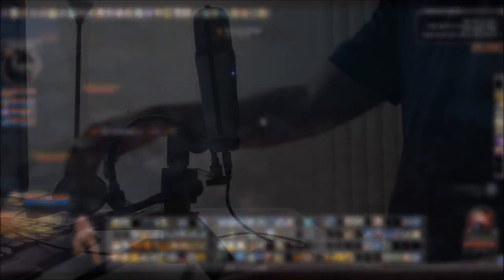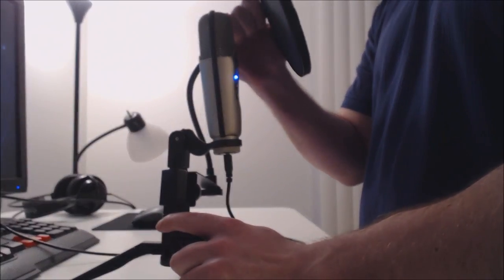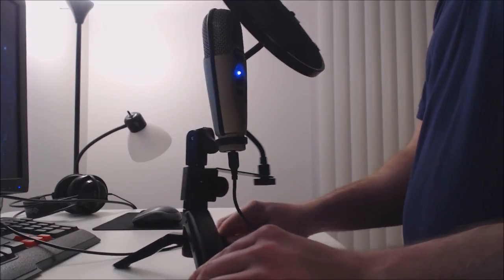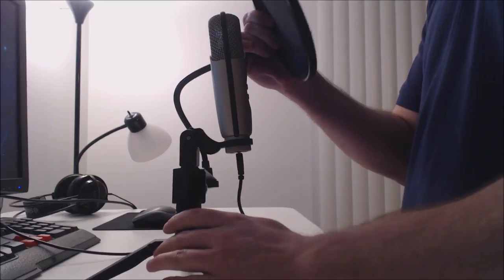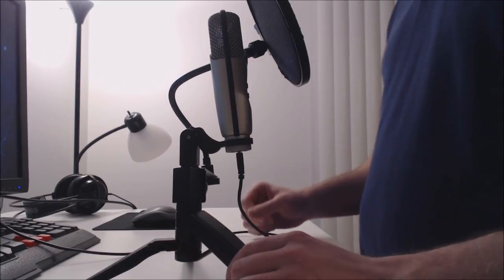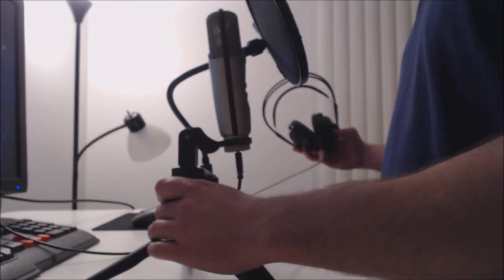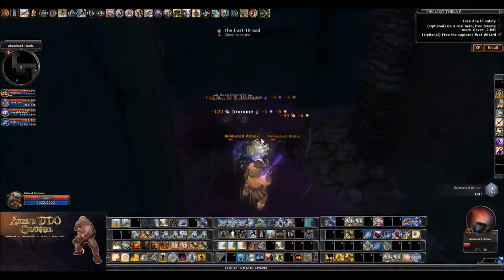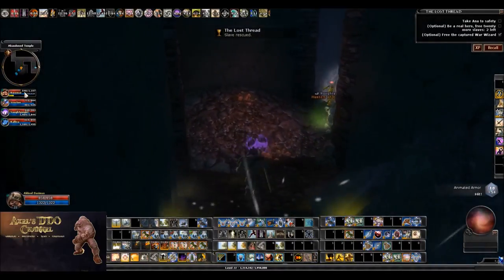Another thing that's really important if you want good quality audio is to use a pop filter. A pop filter is this black thing right here — it's basically a screen between your mouth and the microphone. It catches all of the breath coming out of your mouth so it doesn't hit the microphone and make rustling sounds. It'll also stop any spit from reaching the mic. They're really cheap — mine cost about twelve dollars, but you can get them for as low as five dollars.